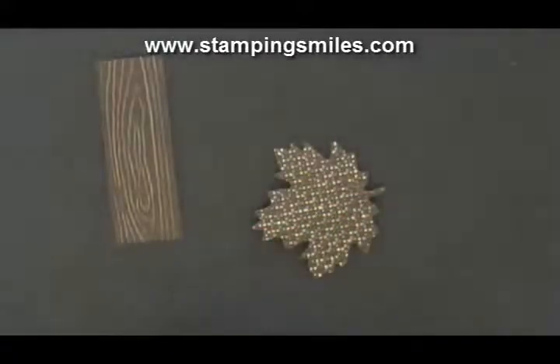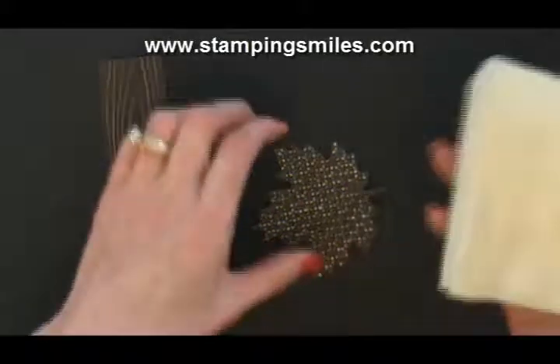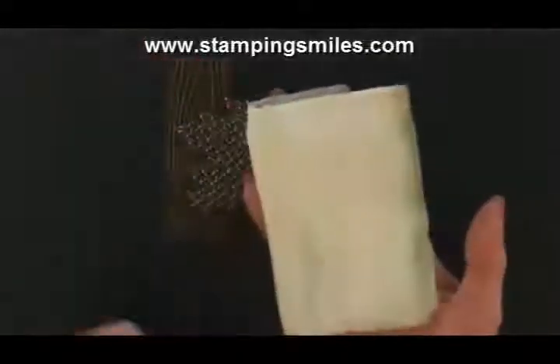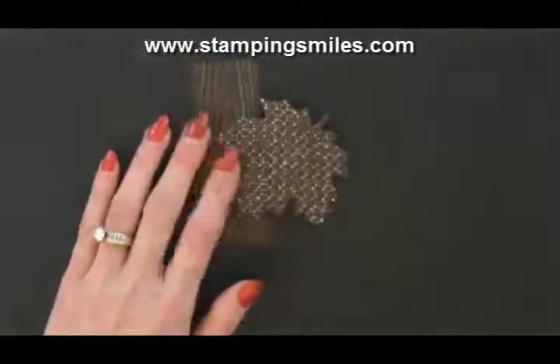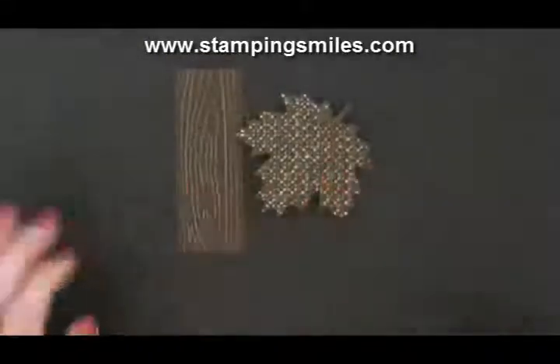When you do this, it does make a bit of a mess — though this wasn't much. The Dust Buddy just cleans that stuff up slick so it's not in your way when you're trying to stamp. So speaking of stamping, that's what we need to do next.